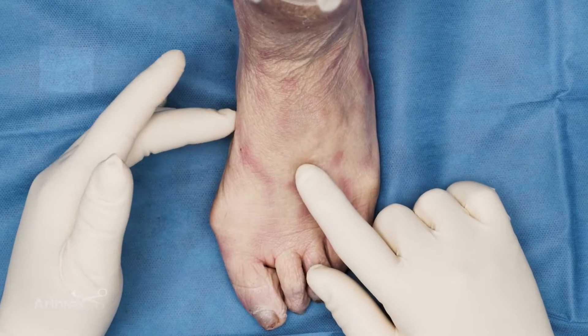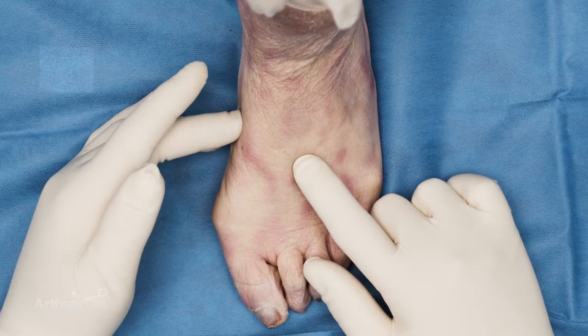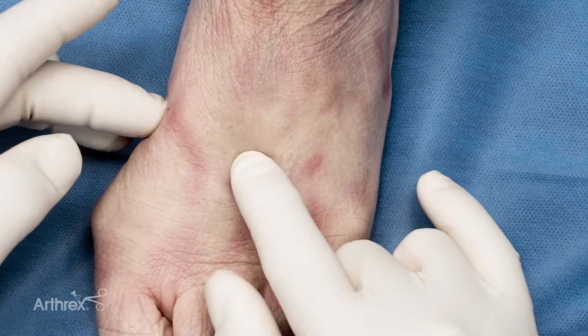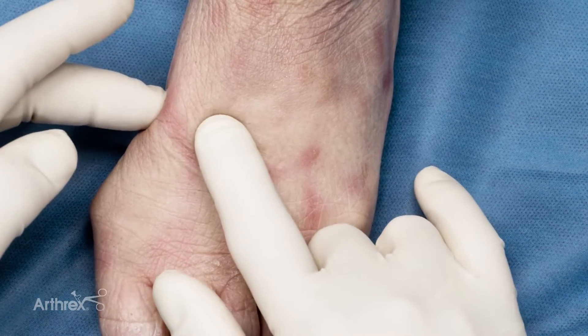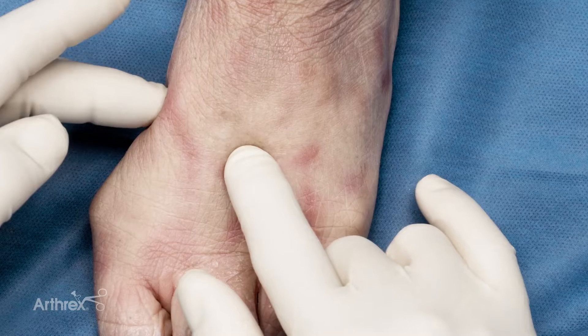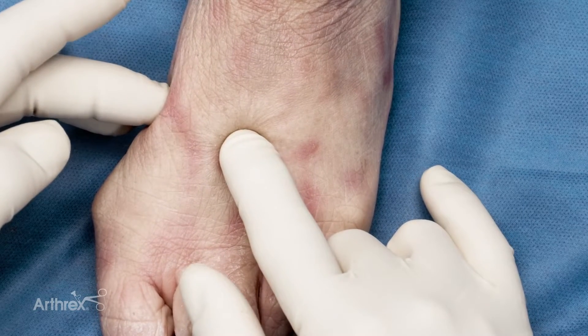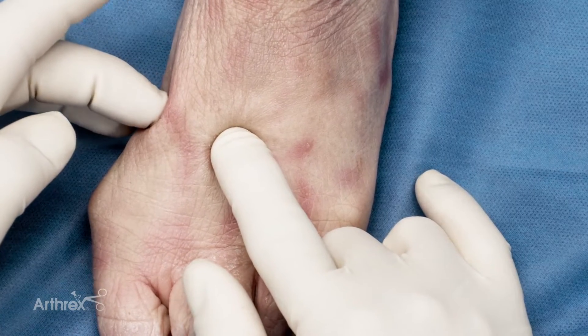Hi, this is Carl Haas. I'm going to talk to you about a mini tightrope technique for a Lisfranc injury. We have a disruption of the second tarsal metatarsal joint and we need to reduce it. Why not use a suture button device that will actually allow for some sagittal motion and some forgiveness if you're off a little bit, versus a screw that once you put it across, you're locked in that position.